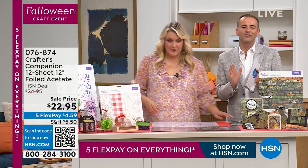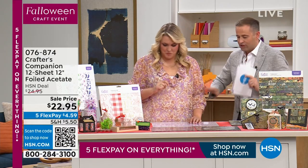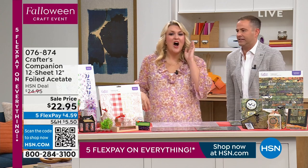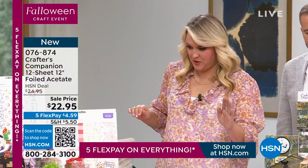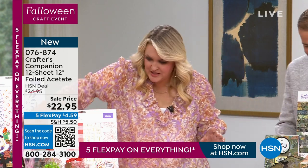I don't foresee any circumstance that this does not sell out in four or five minutes. Sarah, show everybody why we're crazy about the acetate. Adam said to me, why do you need acetate? Why would you use acetate? Let me just show you ten ways in which you're going to use acetate.